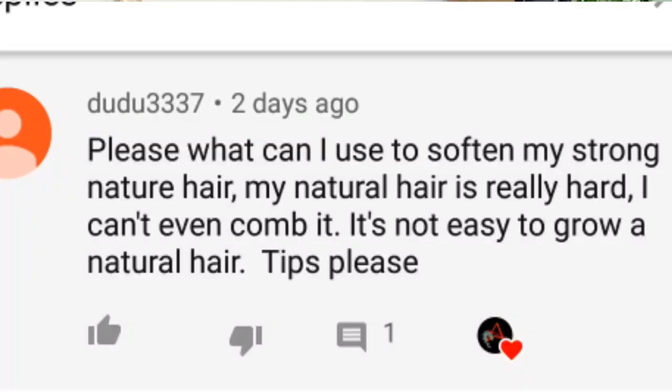Welcome back to my channel. In today's video, I'm going to be doing a requested video by one of my subscribers. It's been a long time since I did a natural hair video, and I'm going to keep doing that on my channel. I started this channel with natural hair content. This particular person wants to know how to soften your natural hair. I already have a video on that, and I'm going to link it in the comment section below after watching this video.